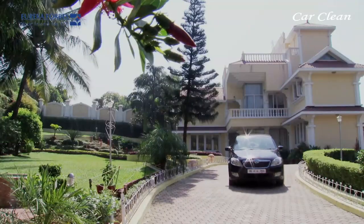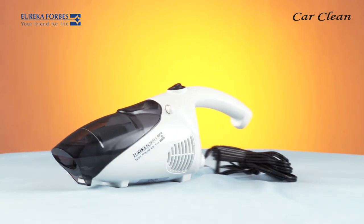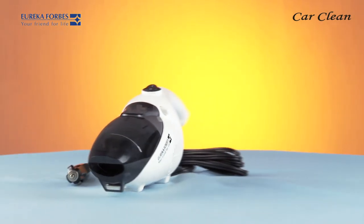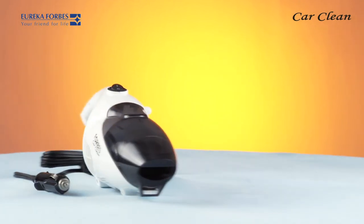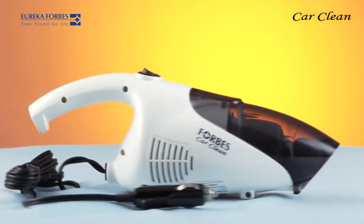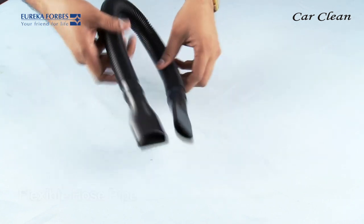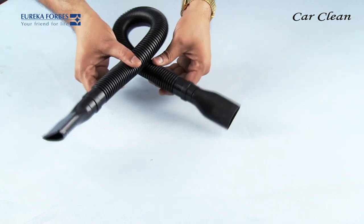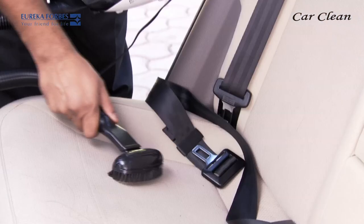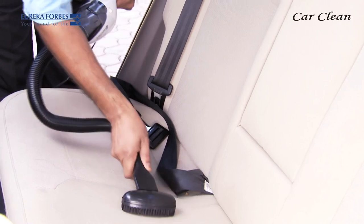Your luxury in motion deserves special attention. Presenting Eureka Forbes Car Clean, to ensure the interiors of your car remain sparkling clean and free of the dreaded dust mites. This is the flexible hose pipe — this hose pipe can turn in any direction easily. Now you need not continuously adjust the car clean according to where you want to clean.